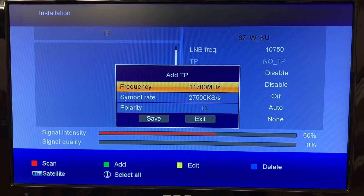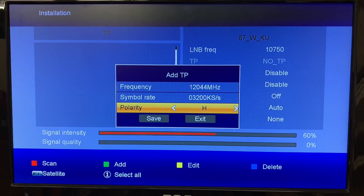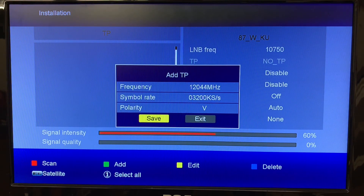We're going to enter the frequency now using the number buttons on the remote. The frequency for this transponder is 12,044 MHz. Press the down arrow to go to the symbol rate — the symbol rate of this transponder is 32,000. You also have to select whether it's a horizontally or vertically polarized transponder. When you look up this information there'll be an H or a V beside the frequency. This is a vertical transponder. Now I've got my information set — go down to Save and click OK to save that transponder.